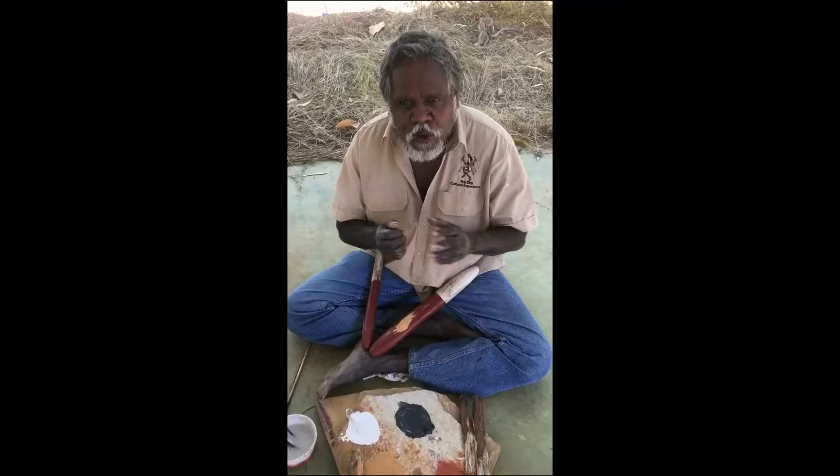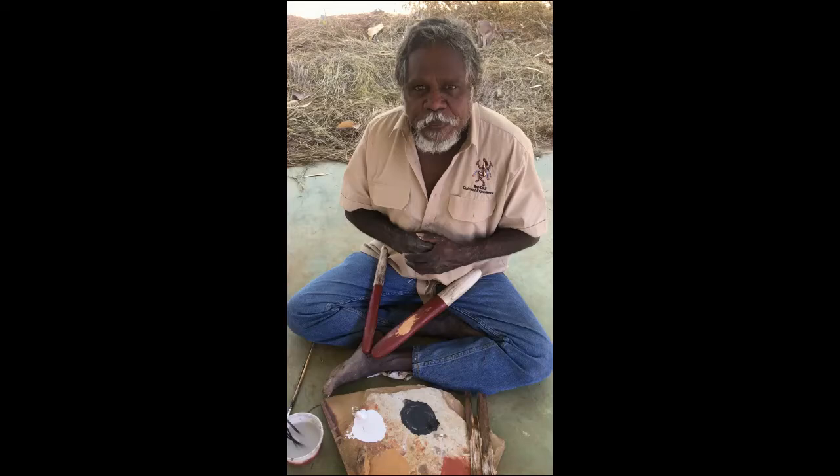Good day, Manuel again. Today I'm going to show you how to do rock painting.